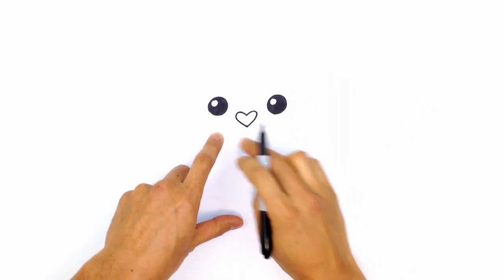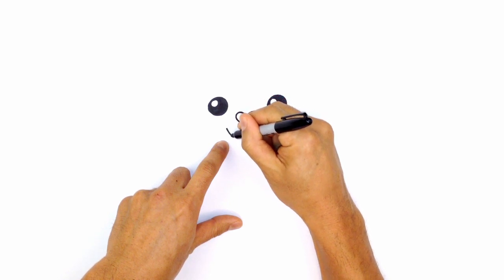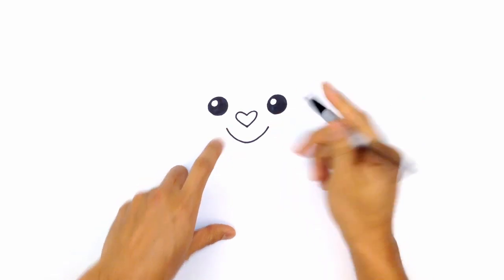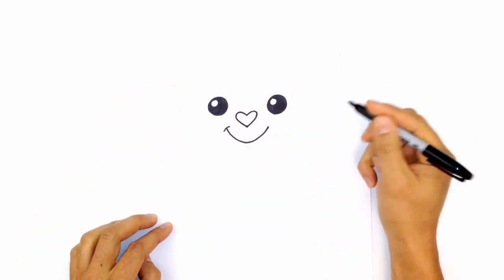From here, let's draw on a mouth. I'm going to draw a curve just below this nose — starting on the left, curve down and go back up on the right side. On either end, I'm just going to create these little bracket curves to close off the ends of the mouth.